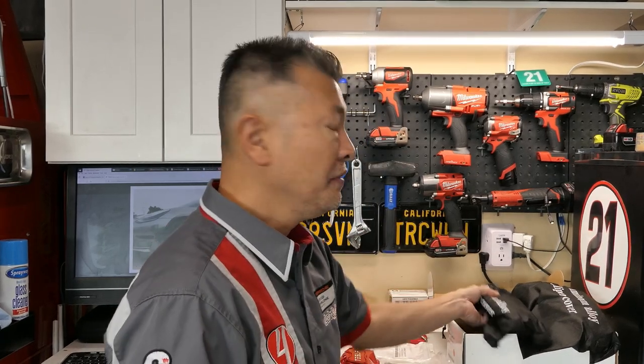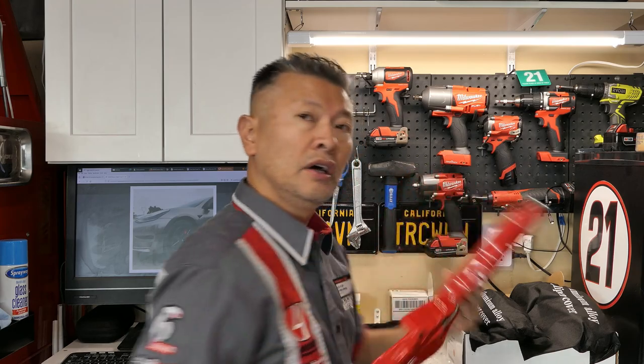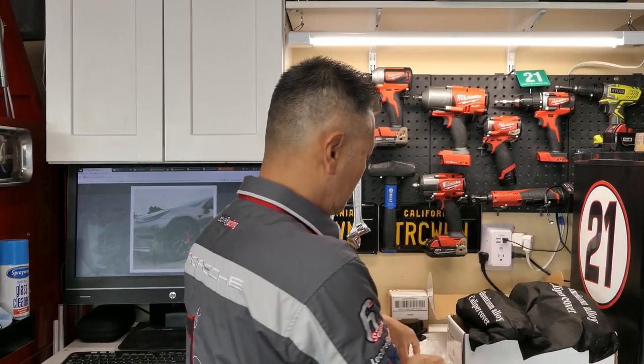Let me go ahead and show you what EVBase provides. These are the caliper covers — they come well packaged. You have a set of four; the larger covers are your fronts and the smaller ones are your rears. These are the holding base screws that will go to the calipers. They are front and rear specific.